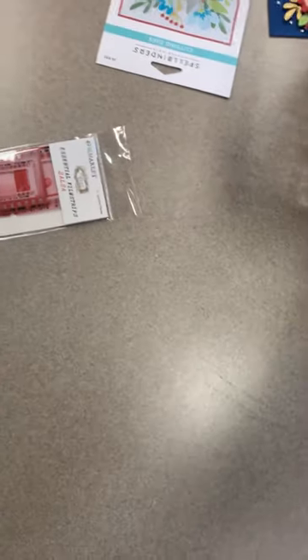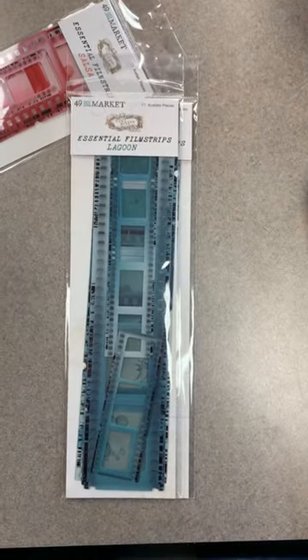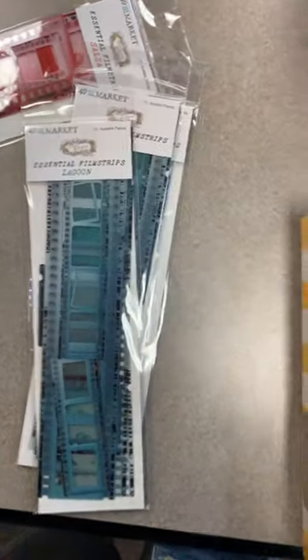Nice little pack of those. We also got another film strip back in stock — this one is Lagoon. We sold out of it right away, so we've got the Lagoon film strips back in stock.